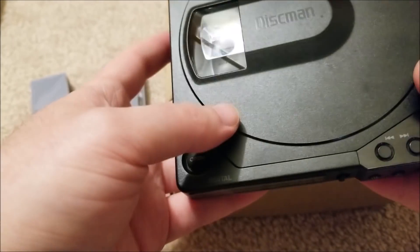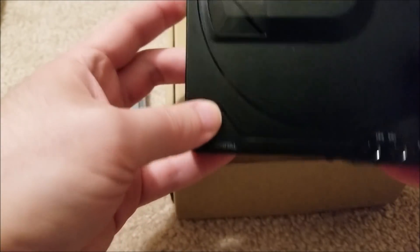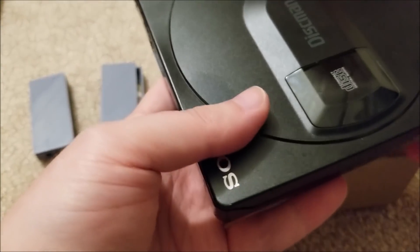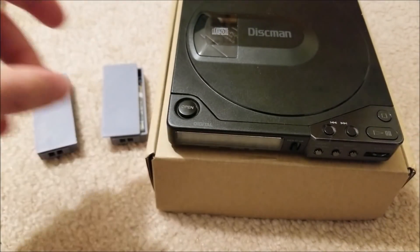I'd rather not have to worry about plugging in — this connector here is getting a little crusty, and if you jiggle it just a tiny bit it'll shut itself off, which is really irritating. So I just want a modern battery solution.